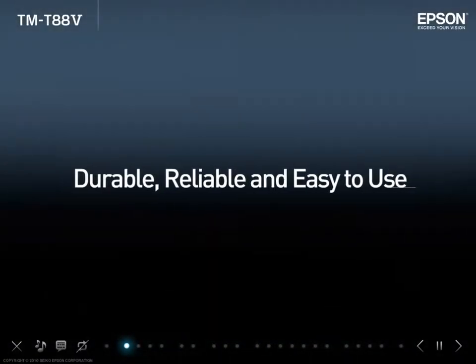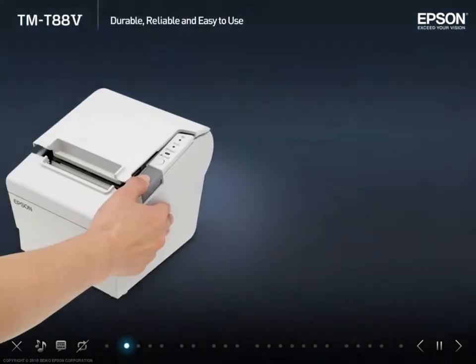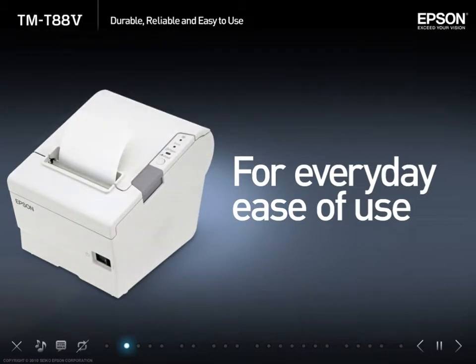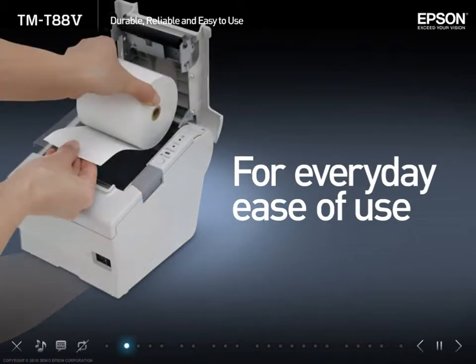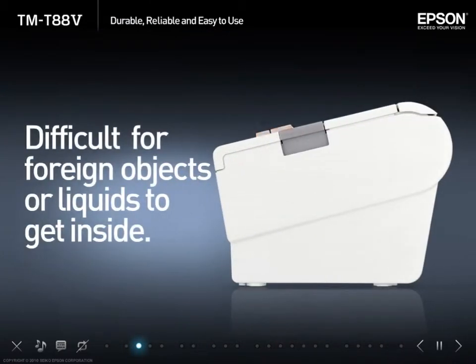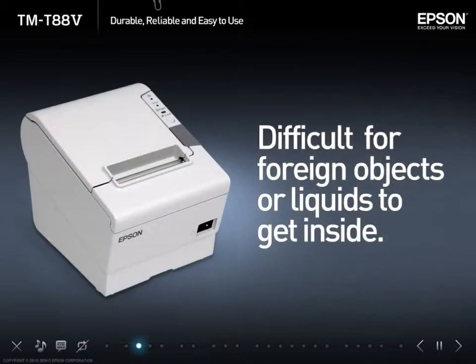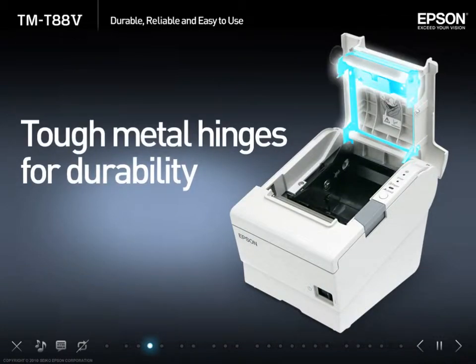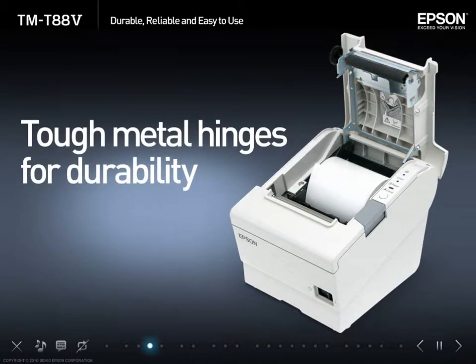Durable, reliable and easy to use. The TMT885 printer is designed to be simple and easy to use. The TMT885 cover design helps prevent objects or liquids from getting inside, and uses tough metal hinges for durability. A smart durable design has always been one of the elements that sets apart the TMT88 series printer from other printers.